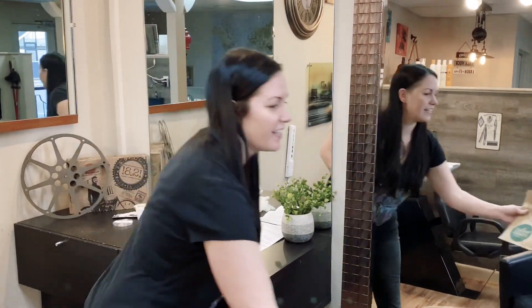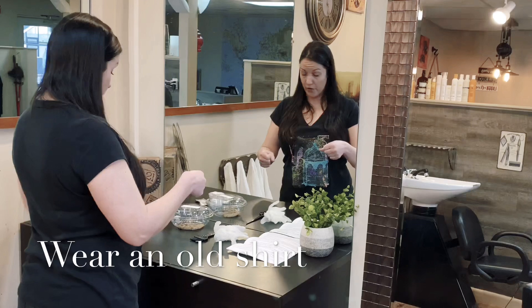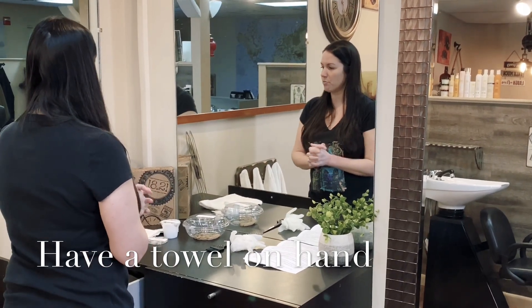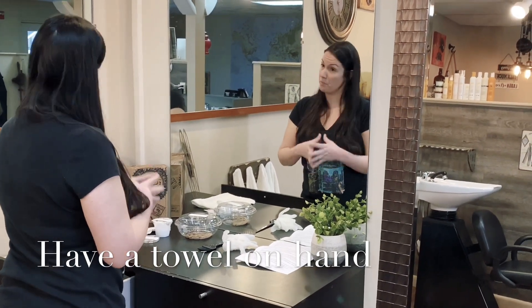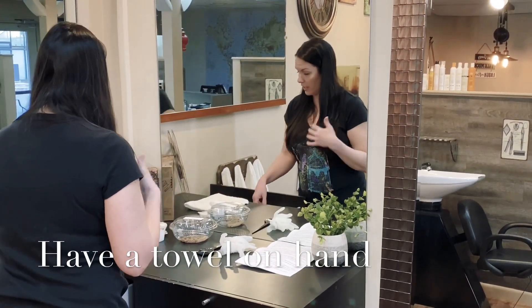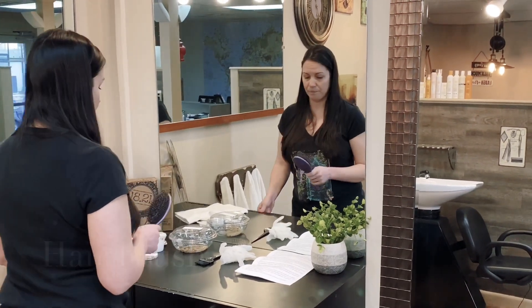A couple of other things you're going to need in addition: you're going to want to wear a t-shirt you don't care about, because you'll pull it up over your head with color on it. You'll need a towel you don't care about — even seasoned stylists sometimes make a mess. If you don't want to use a towel, you can use a paper towel. You'll also need your own hair brush.